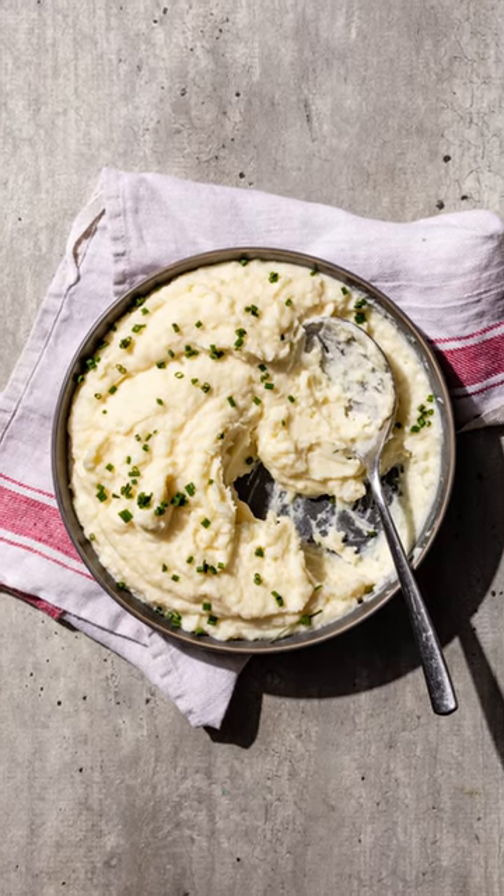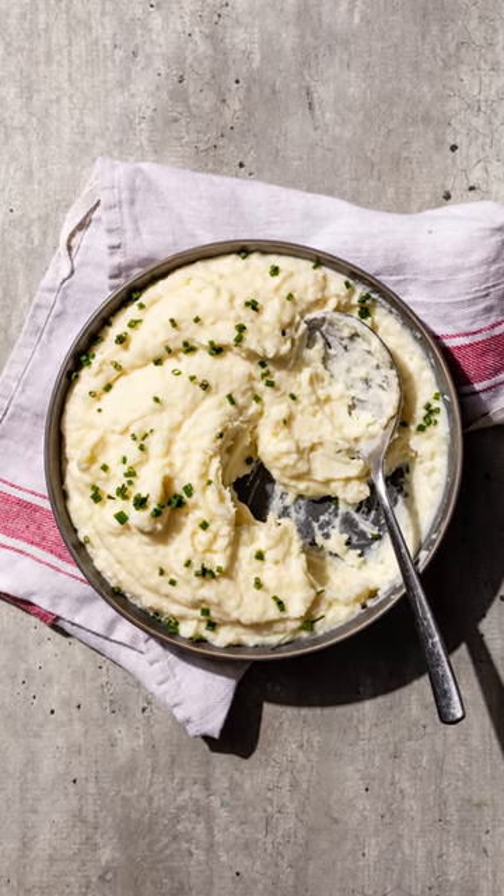For the fluffiest mashed potatoes, the goal is to use the gentlest touch possible to avoid bursting the potato's swollen starch granules. Once released, the sticky gel inside will turn the mash gluey.